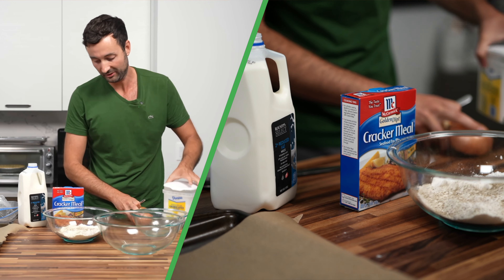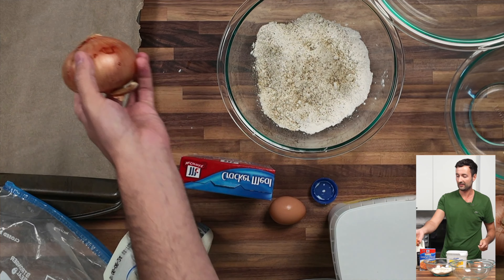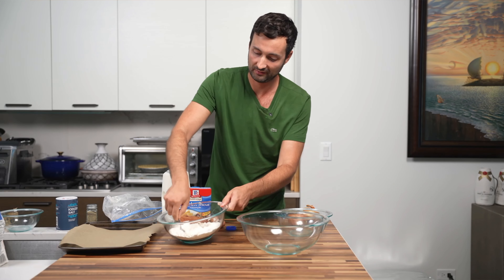The final thing we're gonna add to the flour mixture is some sugar. Today we're using Vidalia sweet onions. We'll just mix this together.